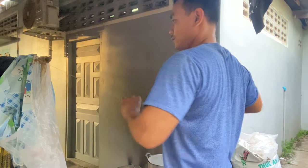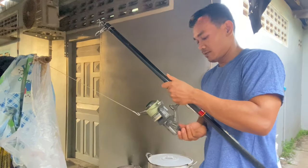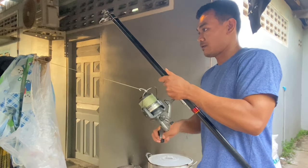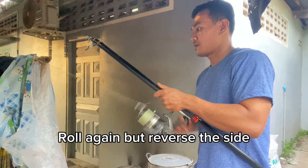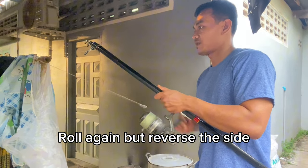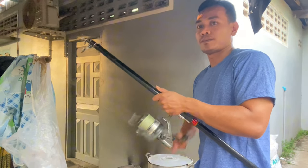Next step, fold the line again and connect it to the spool again, and try to roll it in the reverse direction. This time, no need to roll multiple rounds.